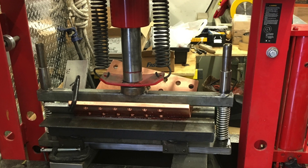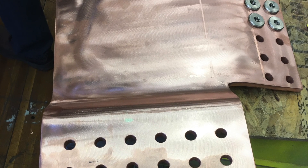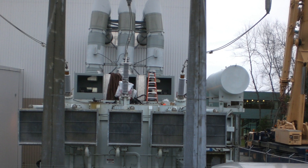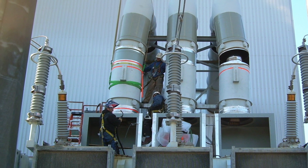EBI has worked on all types of electrical bus duct, both current and obsolete. Thus, we have a heightened awareness, knowledge, and experience level to know what we are looking at, even when it comes to hybrid bus systems that are combined with multiple OEM designs.